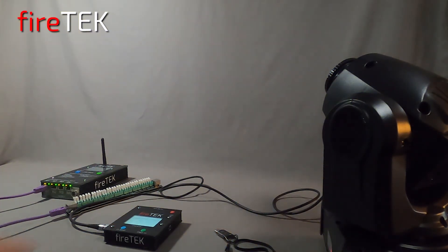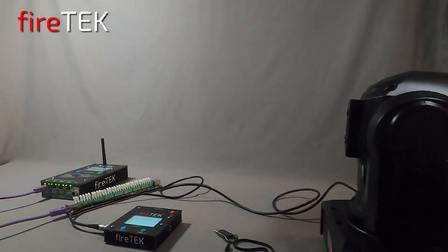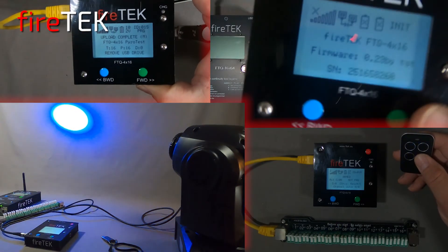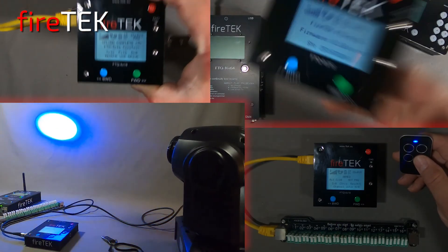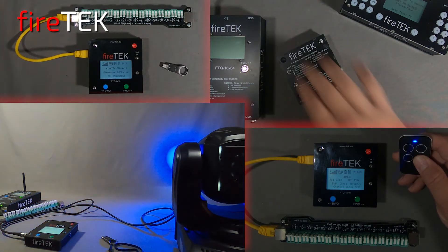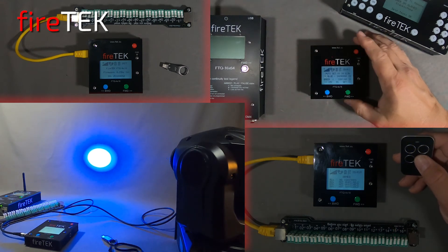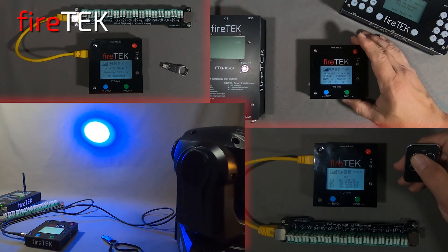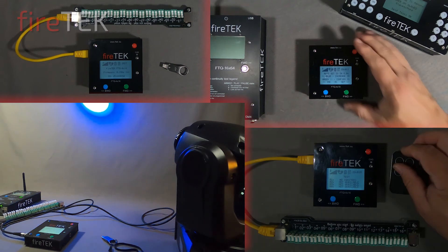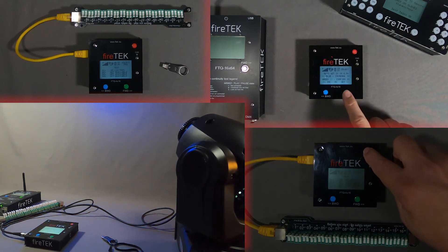We'll pause the system and put it back into test mode. The FireTech FTQ 4x16 compact special effects module is full of features that we've demoed in these three videos, and as shown in this video it can actually control special effects devices through DMX. To check out the module or to find out more about it, please contact FireTech.